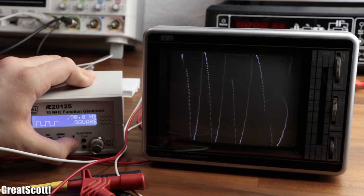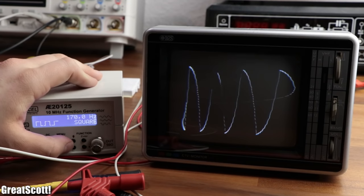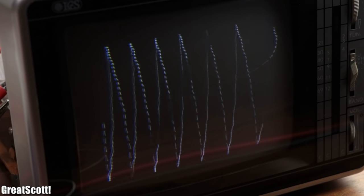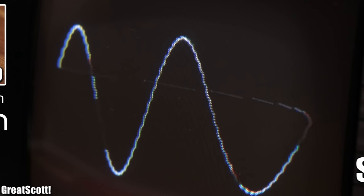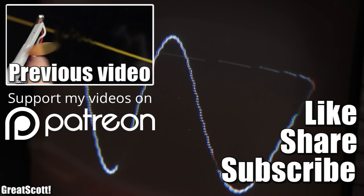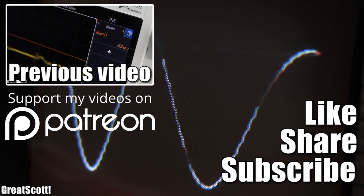But needless to say, this is still just a crude attempt to convert a CRT TV into an oscilloscope — there is still plenty of features missing from a proper oscilloscope. And with that being said, I hope you liked this video. If so, don't forget to like, share and subscribe — that would be awesome. Stay creative and I will see you next time.